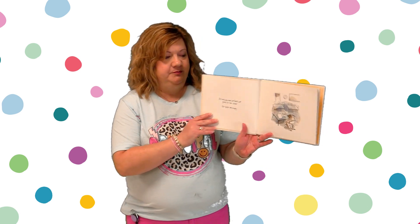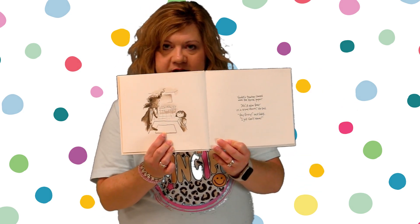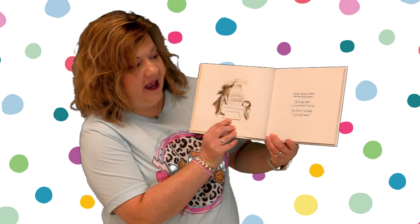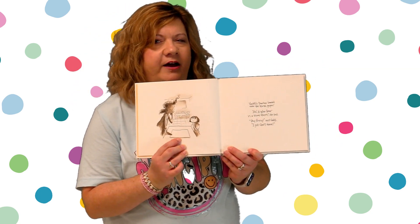Art class was over, but Vashti sat glued to her chair. Her paper was empty. Vashti's teacher leaned over the blank paper. "A polar bear in a snowstorm," she said. "Very funny," said Vashti. "I just can't draw." Her paper said a polar bear in the snowstorm — think about what that means.